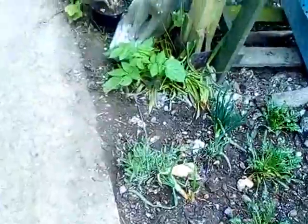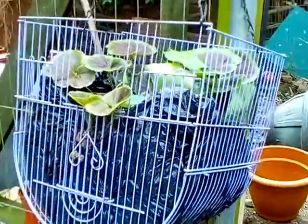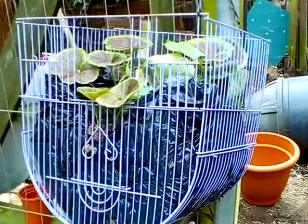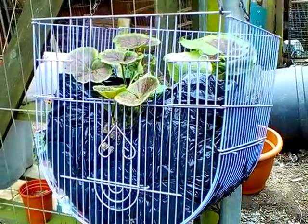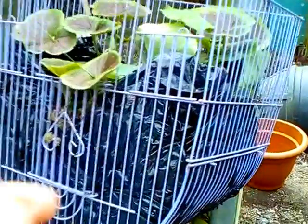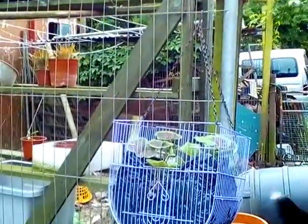Carrying on from the last video I made about collecting water and repurposing. That's a repurposed little finch cage, which is far too small to keep finches in, but far too good to throw away. So with the aid of a bin bag, compost, and geraniums — it's a hanging basket, there you go.